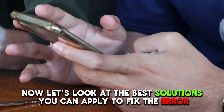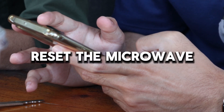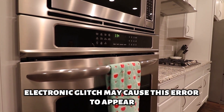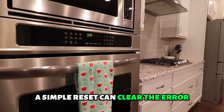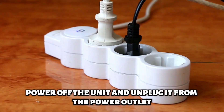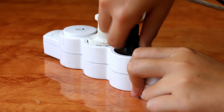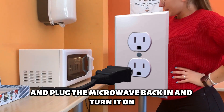Now let's look at the best solutions you can apply to fix the error. Reset the microwave. A momentary electronic glitch may cause this error to appear, and a simple reset can clear it. To do this, power off the unit and unplug it from the power outlet. Leave it off for a few minutes, then plug the microwave back in and turn it on.